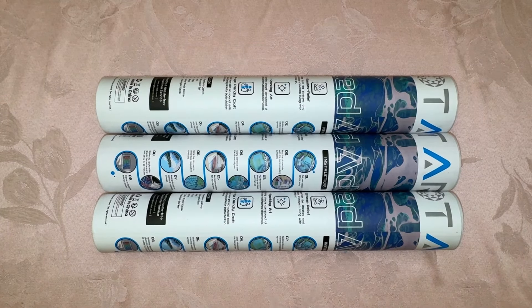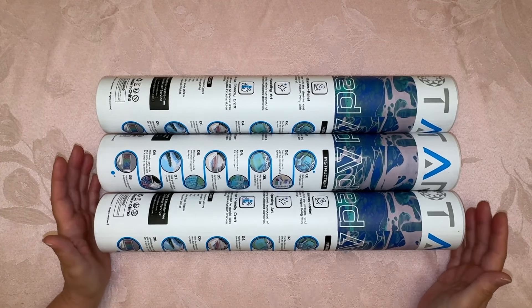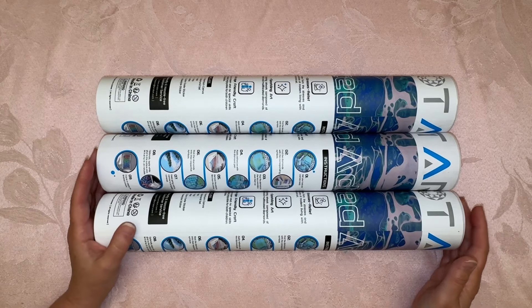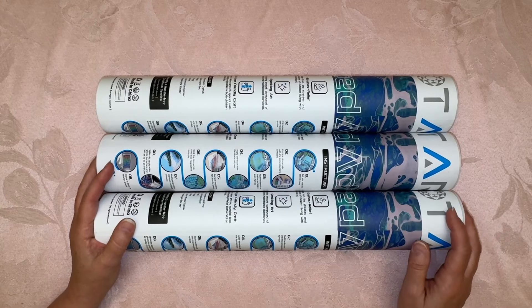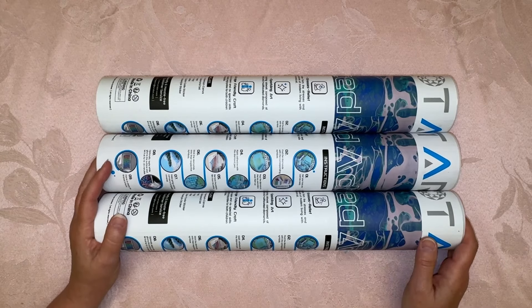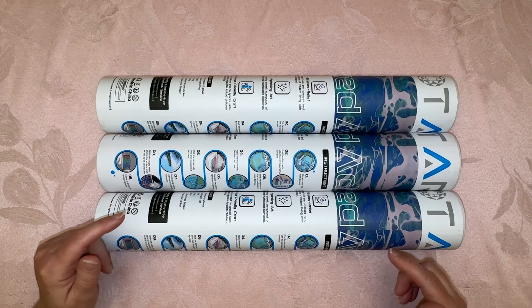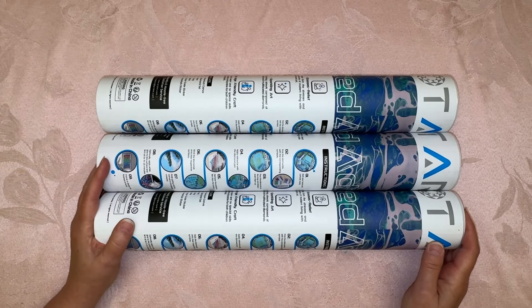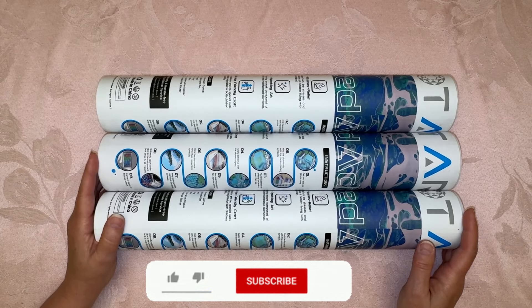Do you guys ever have those nights where you just can't sleep? Yeah, just couldn't go back to sleep. Anyway, I'm really happy to bring you this — I am doing an Amazon haul of some Art Dot paintings. I've seen them unboxed before and I've been very curious. I wanted to review them for you guys so you could take a look and see what you think. I have links to Amazon down below if you're interested. So let's go ahead and dive in and get started.